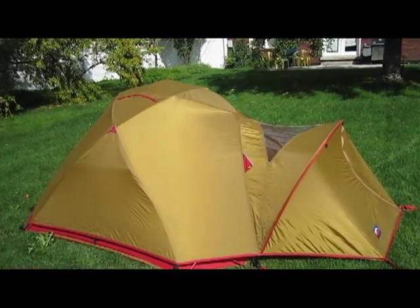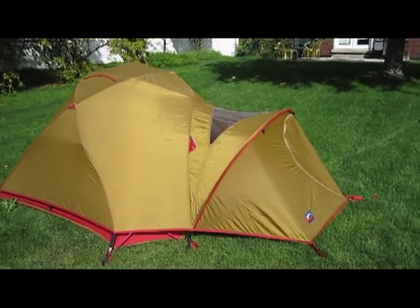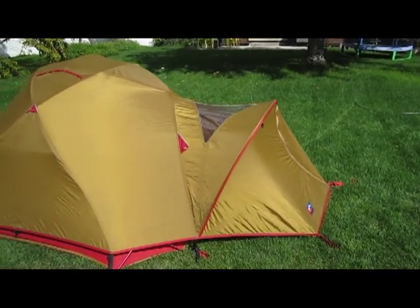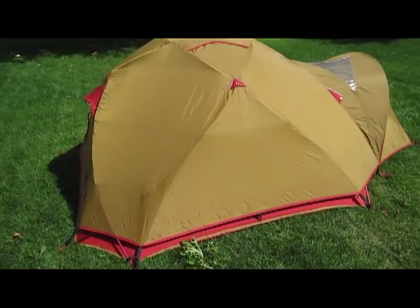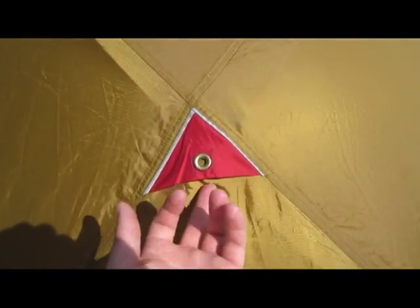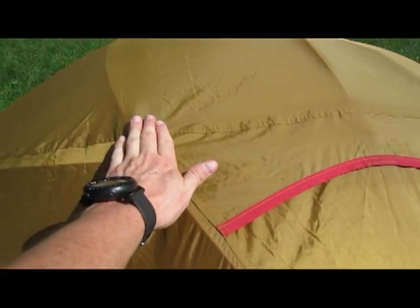You need four poles to pitch it, plus one small pole that goes across the top and a vestibule pole — so that's four big poles, one medium pole, and one small pole. You can see multiple guy points with a nice size grommet. This tent is very stable once it's fully set up.